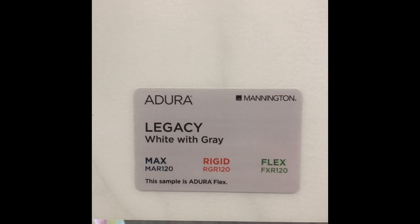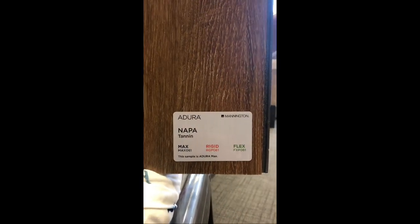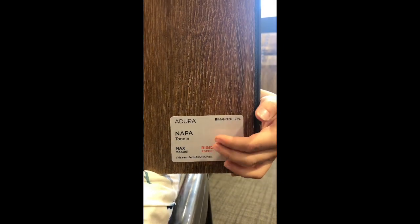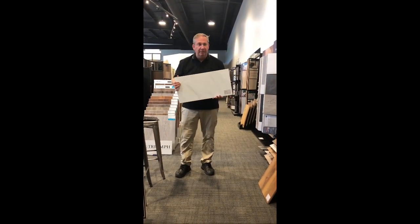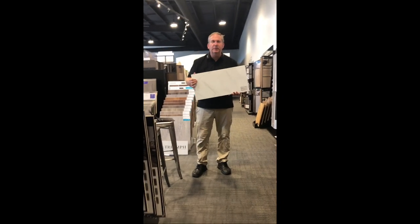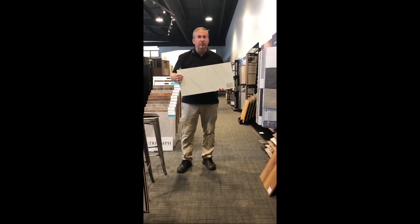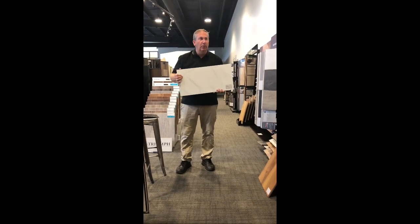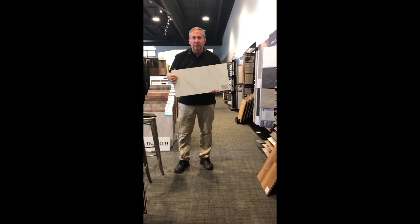It comes in three different qualities: Max, Rigid, and Flex. So what we have here, Lexi and Michaela, is three different performance options to fit any lifestyle for the customers that you may have. First, I'd like to talk to you about the Dura Flex option. This is a great option — it is glue-down, designed to change directions, to go with tile and woods together. You can also grout this floor.